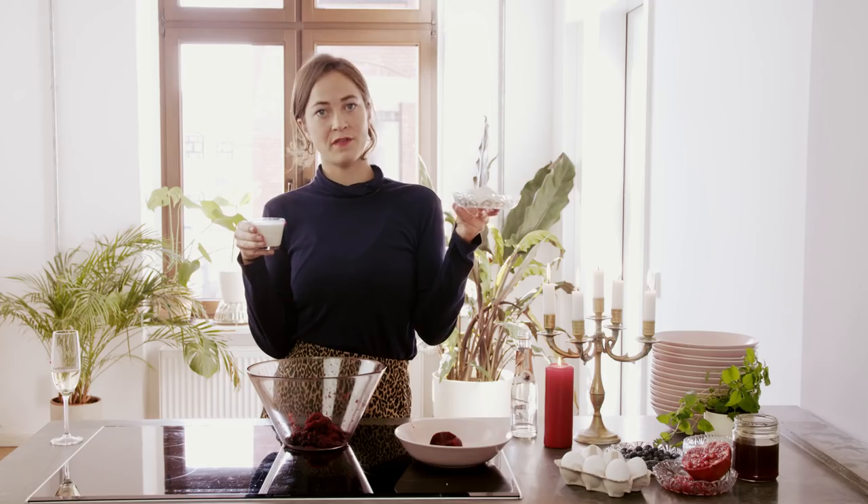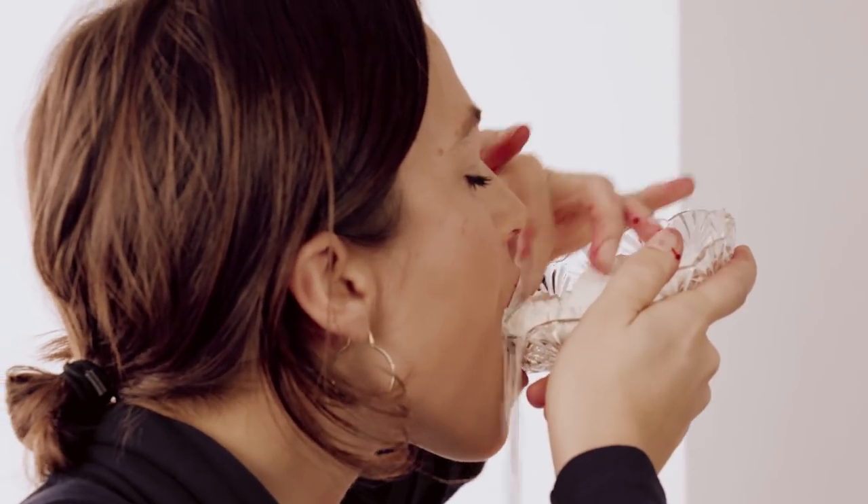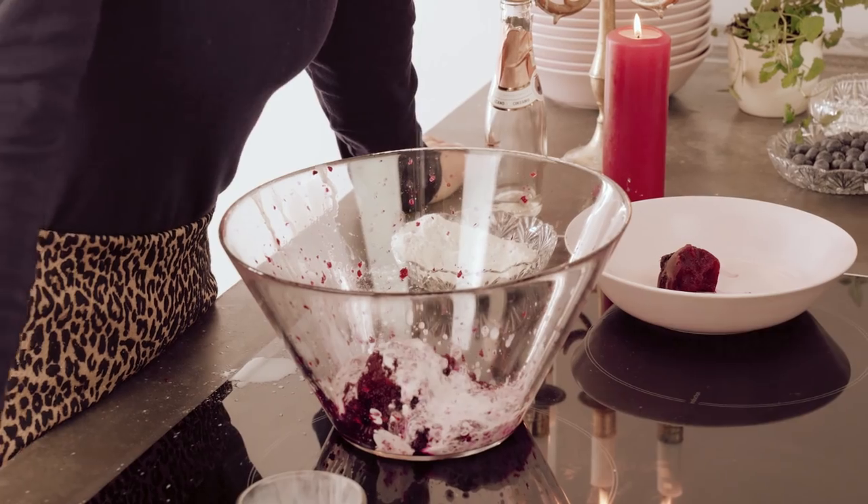Now for the blending of flour, baking powder and milk in my mouth. As simple as making a wallpaper paste and it really rather moisturises your mouth. Perfect.